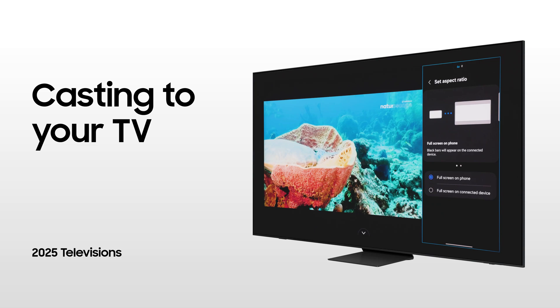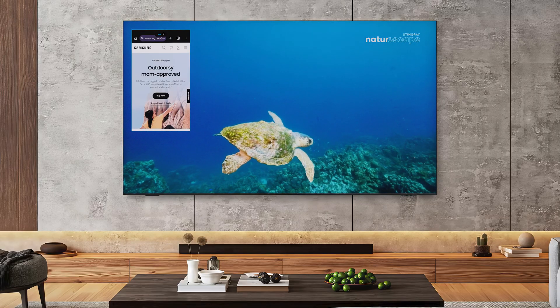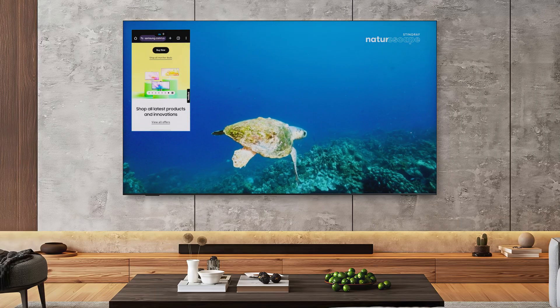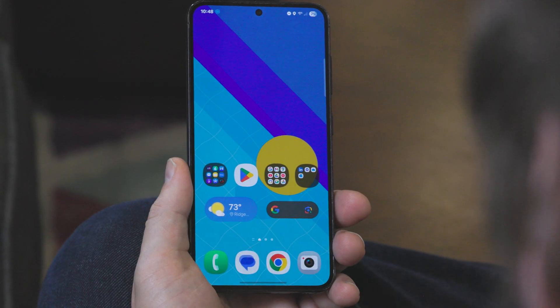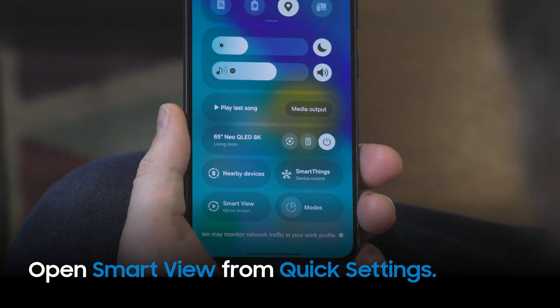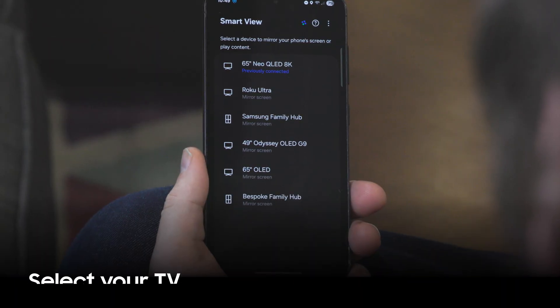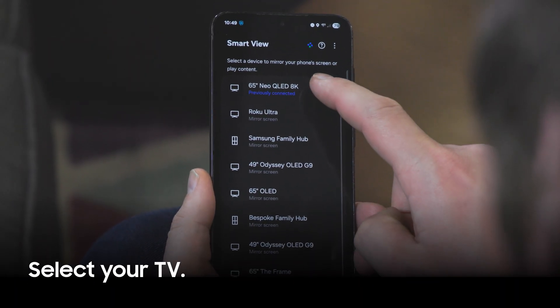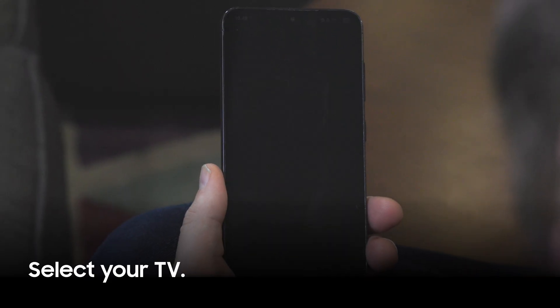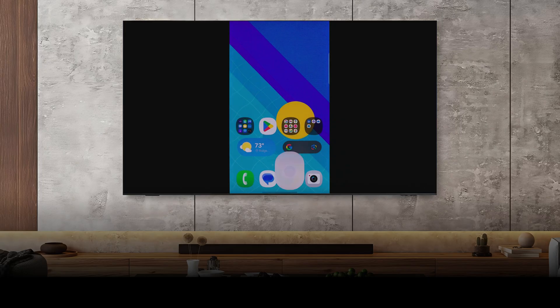Your Samsung Galaxy phone is perfectly set up to share media to a Samsung TV on your Wi-Fi network. To share your screen to your TV, open Quick Settings and tap Smart View. Now tap the device you want to share with. Your phone screen will mirror to the TV.